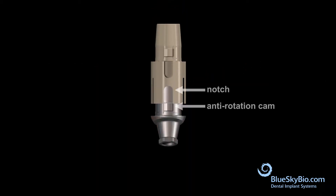Orient the notch of the Rosetta scan body adapter with the anti-rotation feature of the titanium base abutment and press together with firm finger pressure.